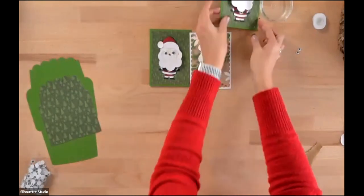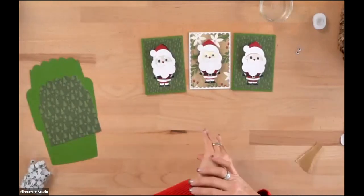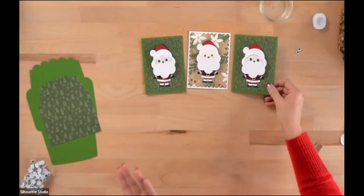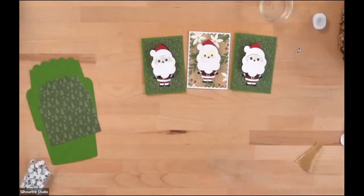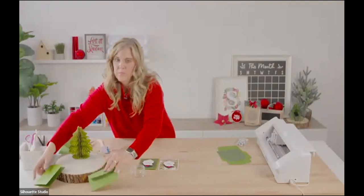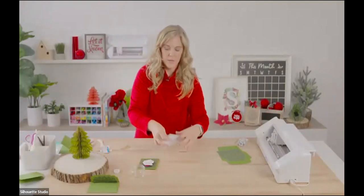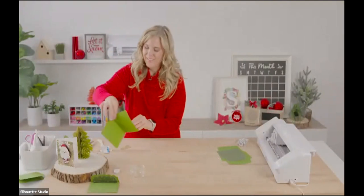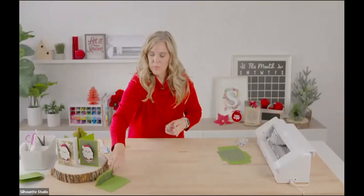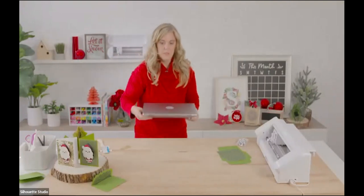Look how fun Santa is — I do love the big googly eyes! Here he is with smaller eyes, and here with the eyes cut on your machine. We have just a few more minutes, so I'll show you how to make a sentiment to put inside the card. These cards with the big eyes don't want to stand up because they're top-heavy. Let's put those back and get the cute envelope we made.